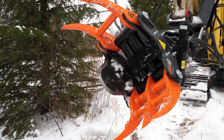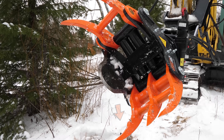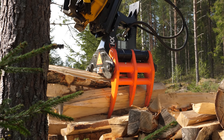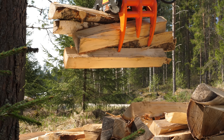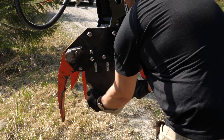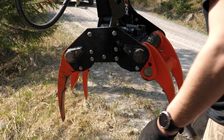The blade of KX tree shears is sharp towards both jaws, allowing you to cut the trees from two sides. The blade is also detachable, giving the product a secondary usage as a loading grapple. The new and improved blade attachment mechanism makes it easier to detach and attach the blade to the tree shear.